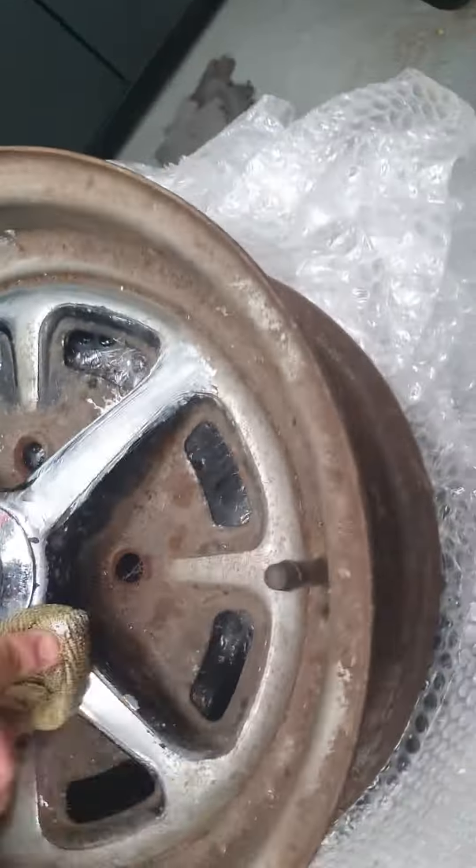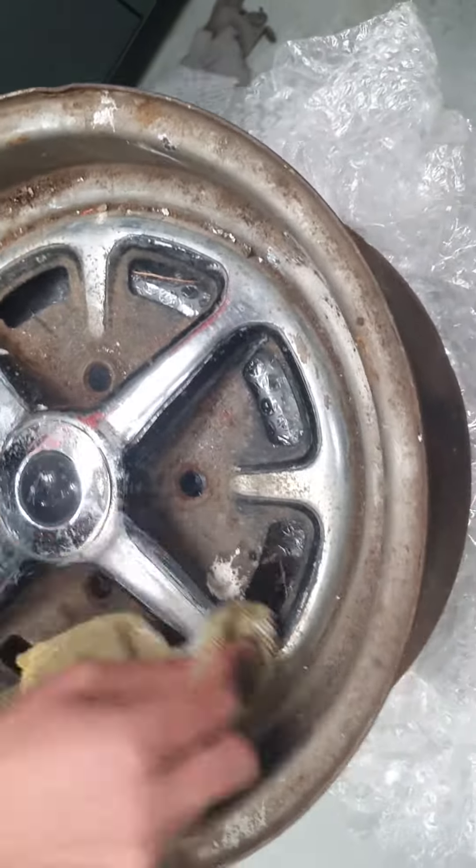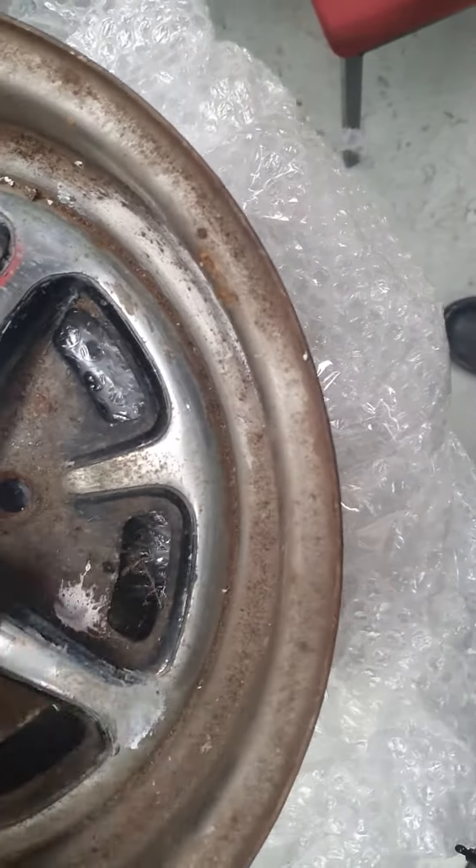Mainly the chrome — we get the chrome looking good and we can get all the sanding done, no problem. So just take your time and clean all this chrome work up.